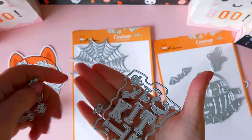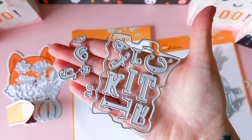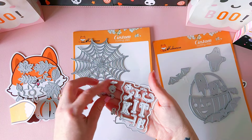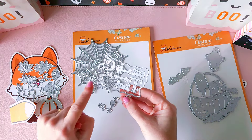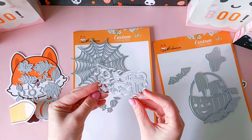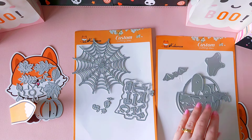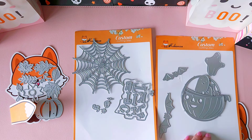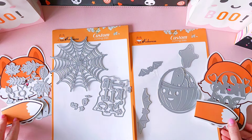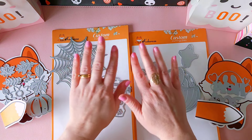Thank you for watching my die haul. I'll be showing some project shares real soon so keep your eye out for those. Please go check out Life's Craft Art's website — link is down below — and there's a 25% off discount code for when you purchase items. Let me know down below which of these cutting dies you prefer. I really love the spiderweb trick-or-treat die and the fall pumpkin die — I think I'm going to have the most fun with those two. Thanks for watching, take care, bye!